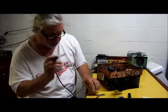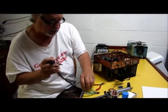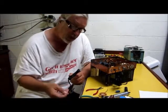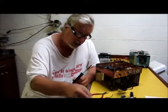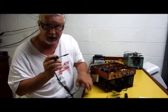Some of the tools you'll need: the soldering iron, needle nose pliers, dykes, and solder wick. By the way, Hayseed Hamfest Radio does supply you with solder wick, believe it or not. He supplies you with everything, so he doesn't leave you stranded.